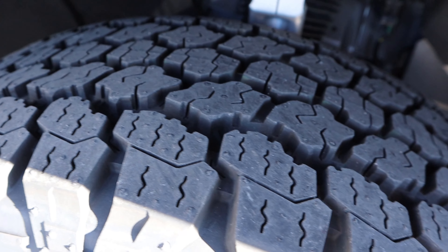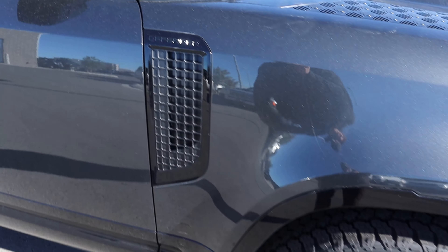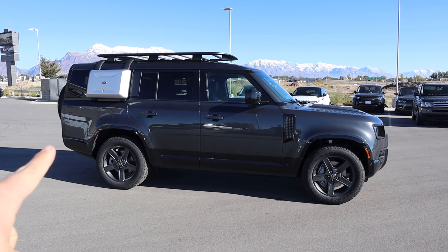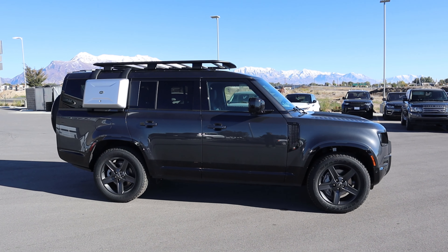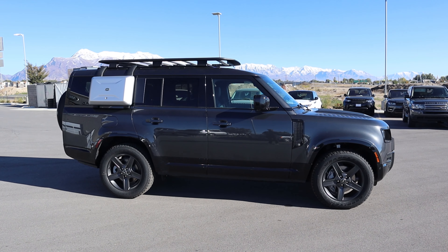Being an X-Dynamic, you can see we do have all-terrain tires and air suspension. The fender flares are pretty flush with this particular one, and you can see the Defender logo on the side. This is where you can tell it's a 130 because it has quite a bit of extra length in the rear — it's officially got some junk in its trunk. Notice you also have storage there on the side, which is pretty cool for off-road adventures.